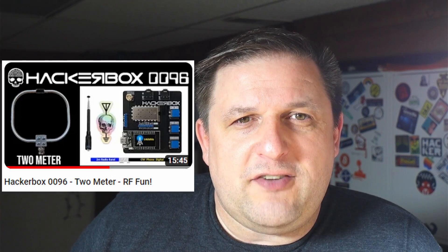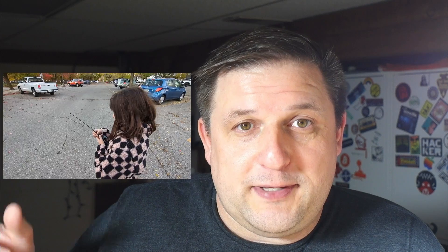The ham radio bug has bitten me back again. Back in June I did the field day setup, and then I had the HackerBox that had the cool VHF module and we did the fox hunting stuff with it. That was pretty cool, and that kind of got me back looking around at stuff again, and the digital stuff kept popping up.